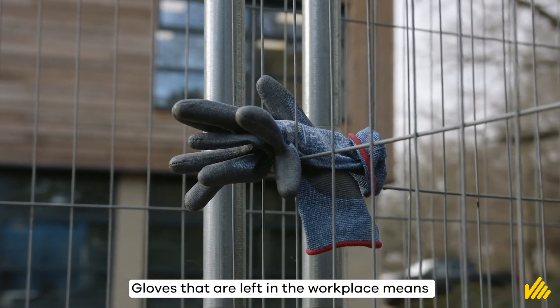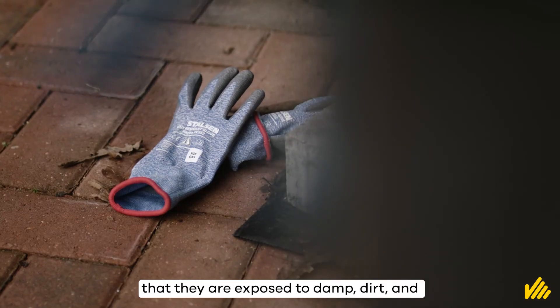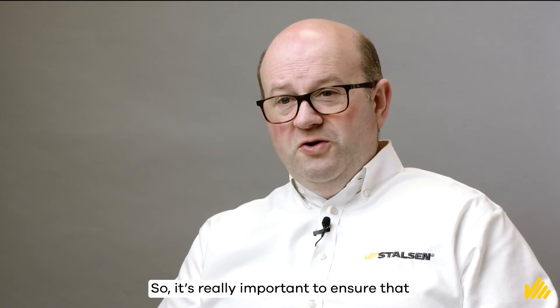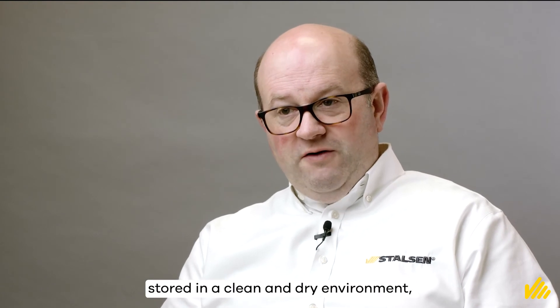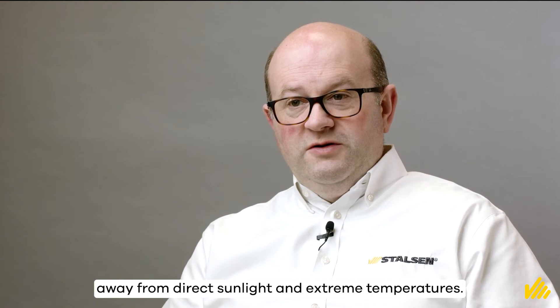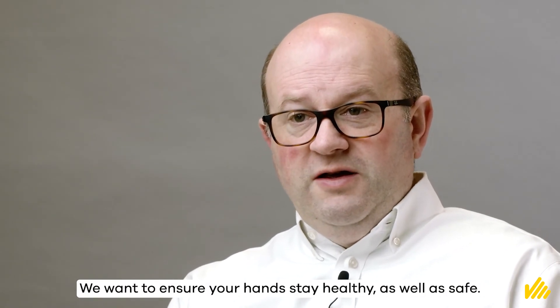Gloves that are left in the workplace means that they are exposed to damp, dirt and airborne contamination. So it's really important to ensure that when you're not working, your gloves are stored in a clean and dry environment away from direct sunlight and extreme temperatures. We want to ensure your hands stay healthy as well as safe.